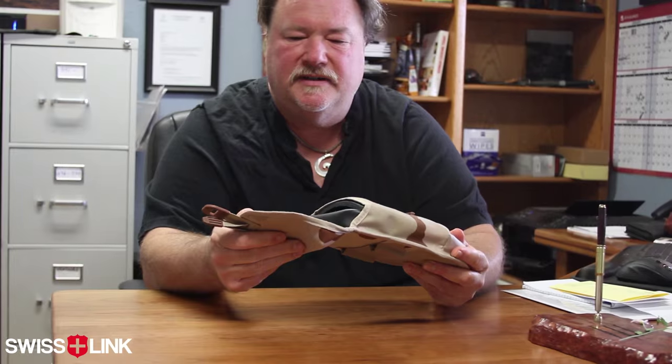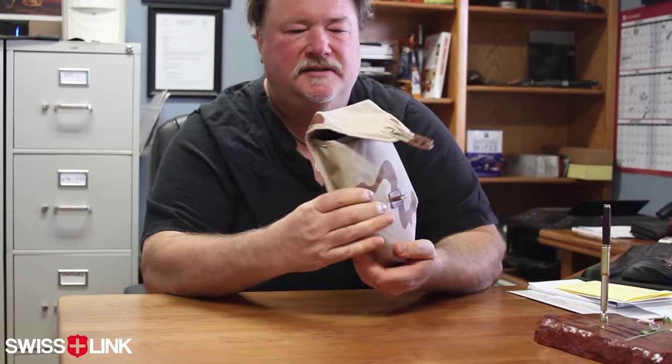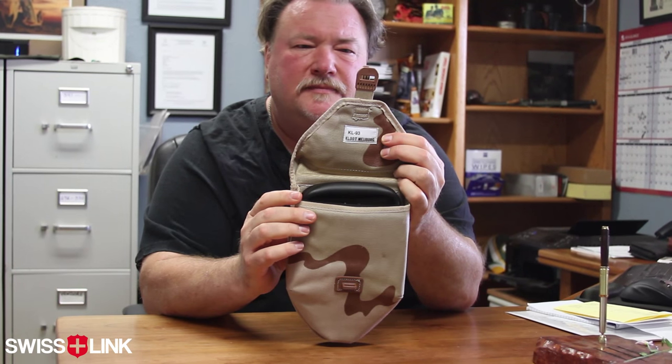This is a trifold shovel cover, desert camo, from the Dutch army. The quality of this thing is unbelievable — they're all in brand new condition. If you have ALICE clips or any other attachment points, you can put it to your web gear, or you can rig anything to put it onto your belt. It's an amazing cover with a latch right here, a security strap, and 'KL' marking — meaning the Dutch army.